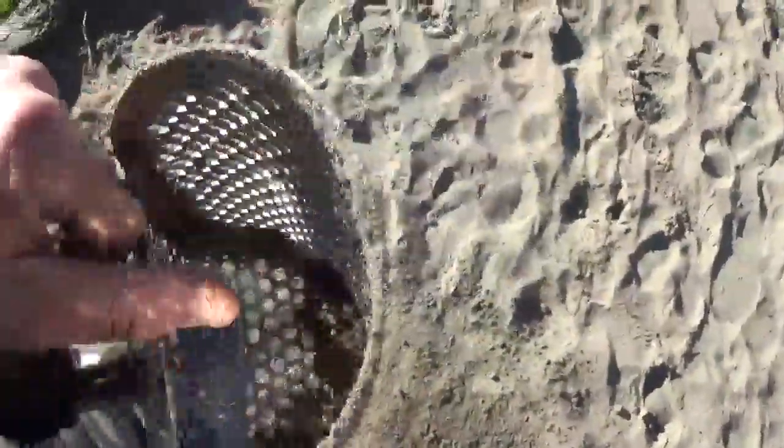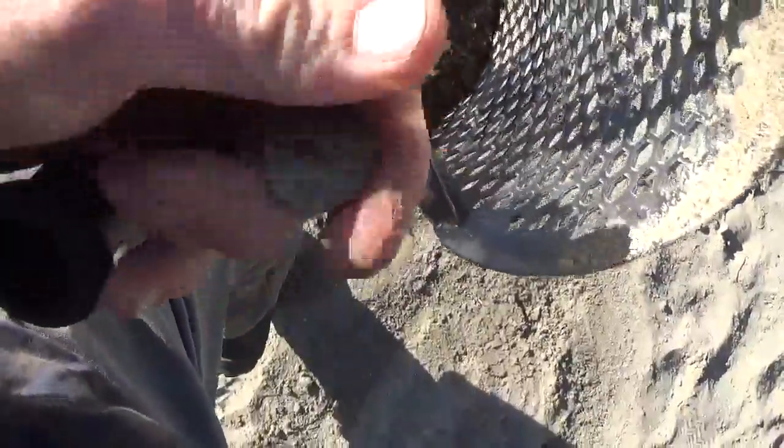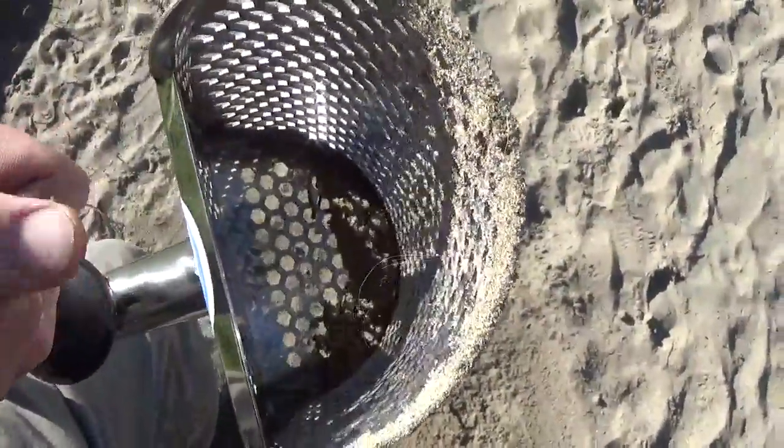Well I literally just started walking. We got an 87 VID number and looks like it is a quarter. So it is not a bad start. We like finding coins. We got our first target. I am going to head out on the actual beach.